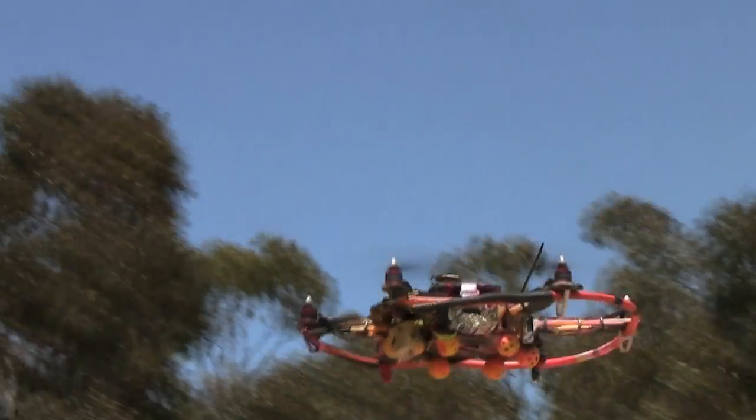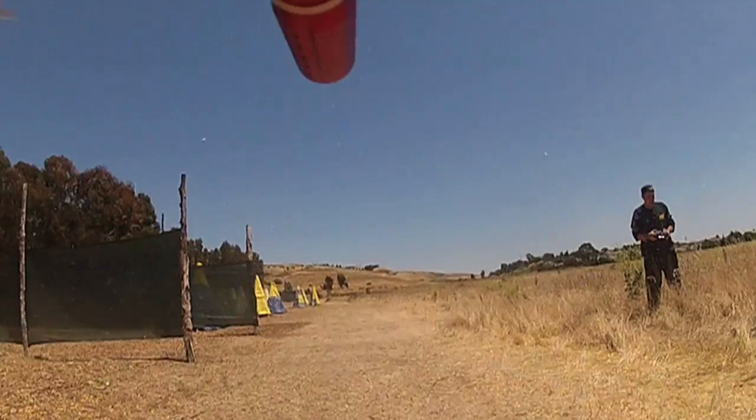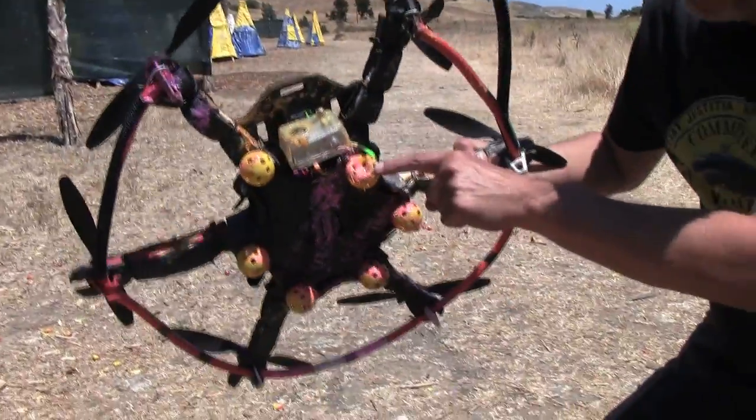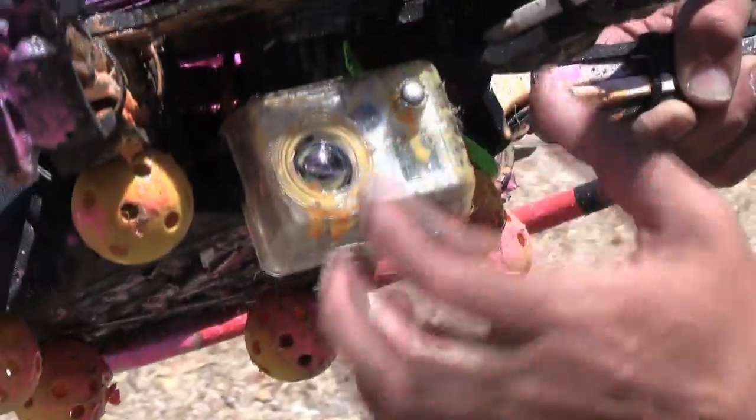I think we destroyed the camera, didn't we, Eli? Yeah, we did. Holy moly, just look at that. I'd say the paintball drone is more than effective at getting rounds on target.